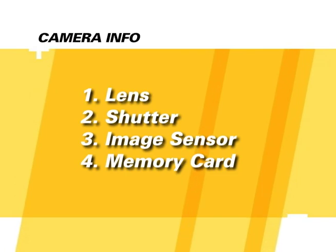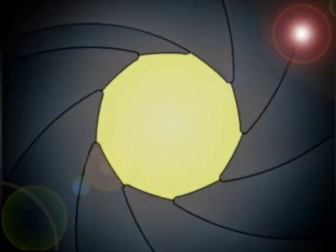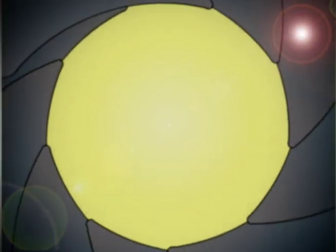Let's begin with a quick overview of the major parts of a digital SLR camera. The first item is the lens. The lens magnifies and focuses an image, and also controls how much or how little light will enter the camera.